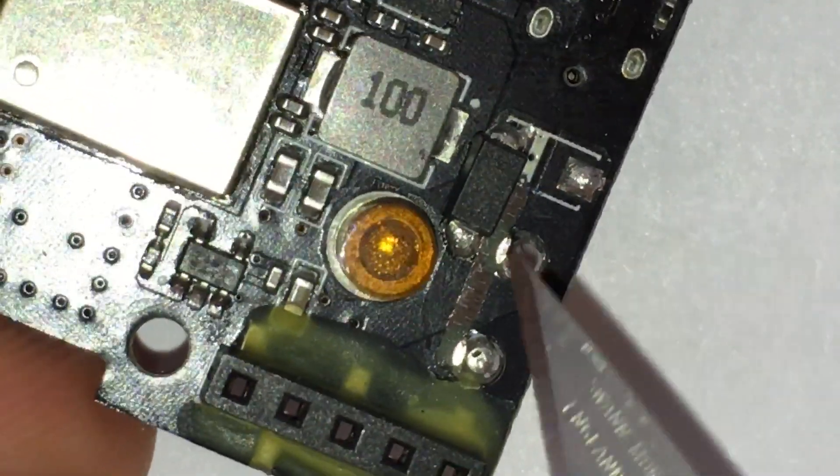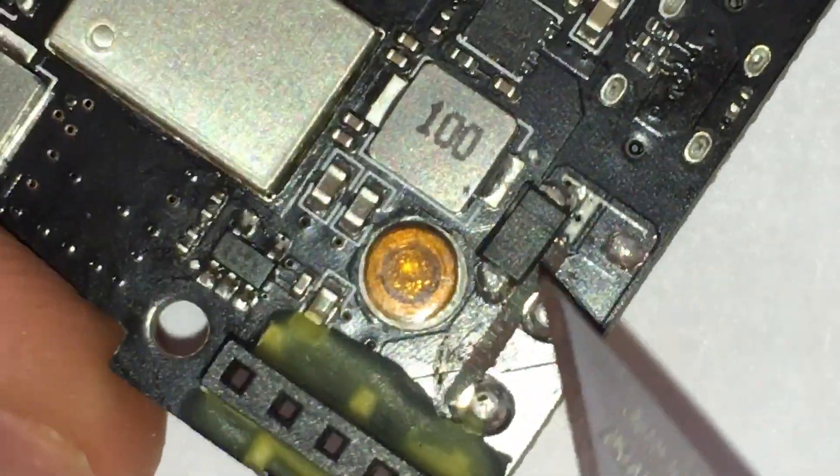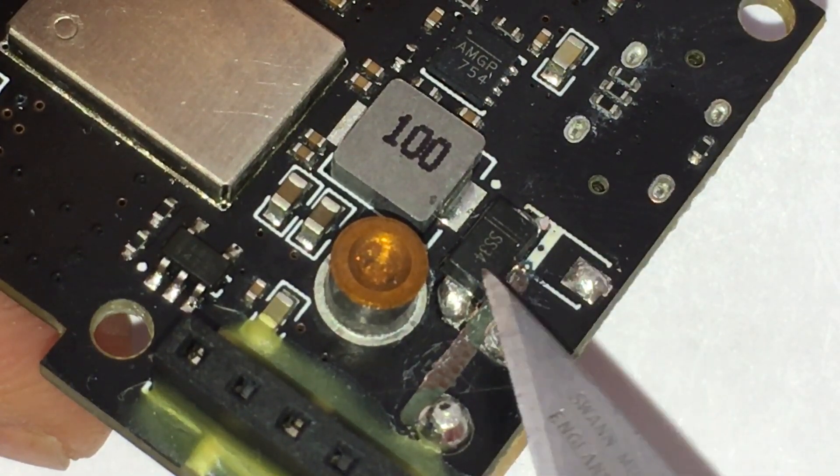If we have a look at the new replacement motherboard that RadioMaster have provided, we can see that this component, SS34, is still there. The only difference is that it has been rotated by 90 degrees clockwise.